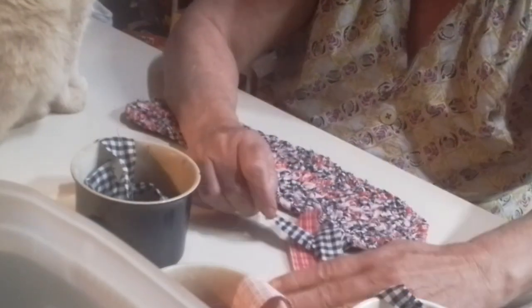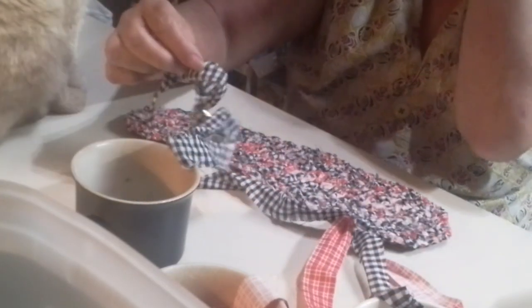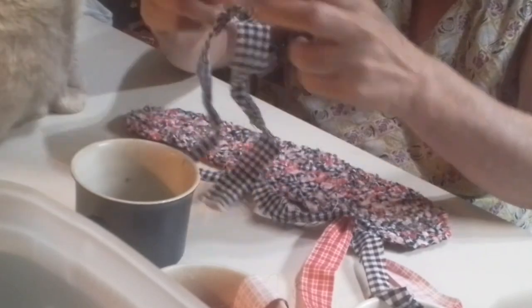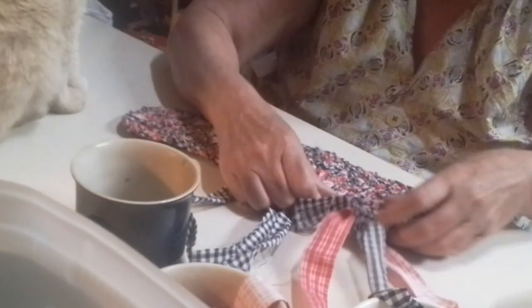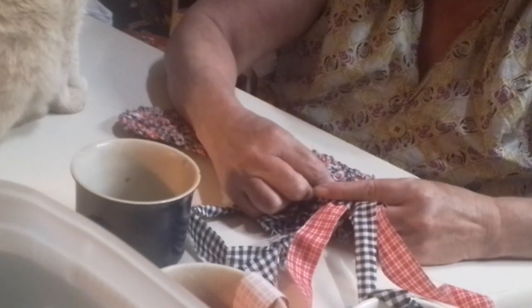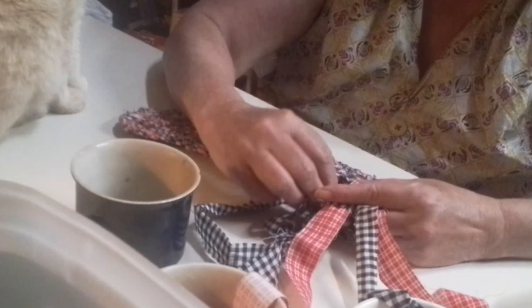Ha ha ha ha. Yeah, I'm on my cap. I hear you. The last one I think I had six or eight of these going, not four. But it's just as good.